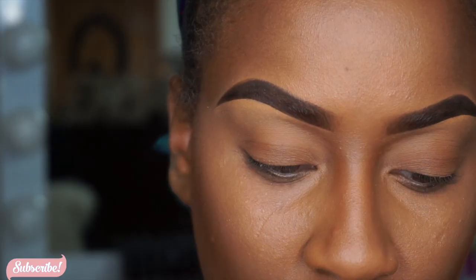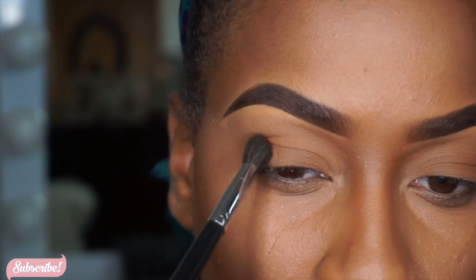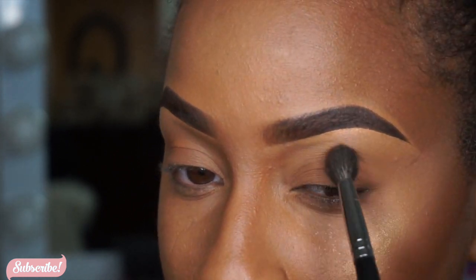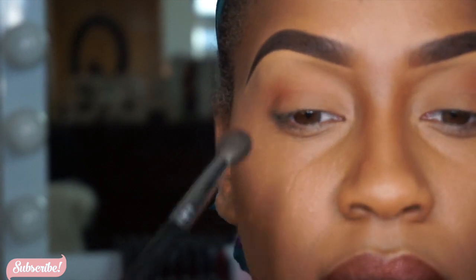Storm really doesn't wear that much eye makeup, so what I'm gonna do is go back into my contour palette and put that all over my lid. I'm gonna go in with a transition shade, and right underneath I'm going in with a darker shade to deepen the eye a little bit more.